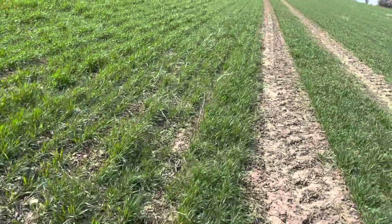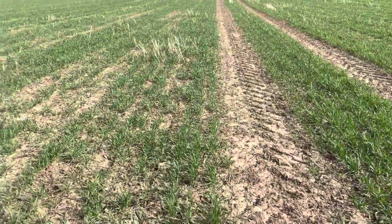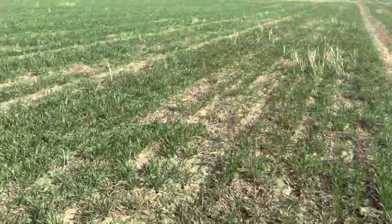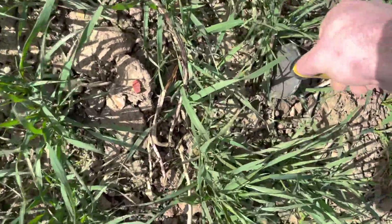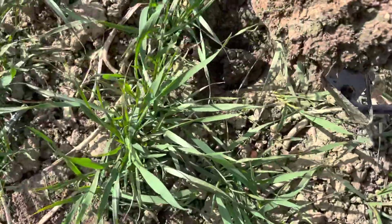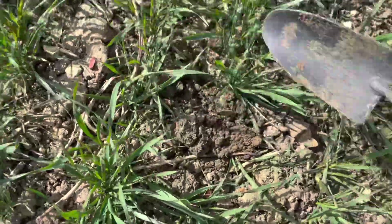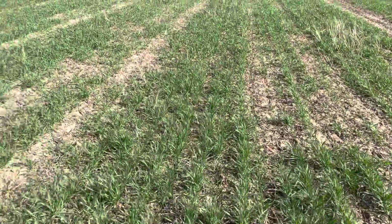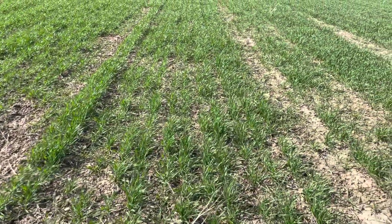Coming across here you can see it's all looking fine and established well. It is a little bit patchier in places, especially where it's been a bit wetter last year, and where tractor wheelings are. When you push the trowel in, it's a lot stiffer compared to where the leading tyne has run, although the soil structure itself is very good - it's just stiffer because it hasn't had that aeration effect from the leading tyne. The catch crop was also put in with the low disturbance setup, so it hasn't been aerated from that either.